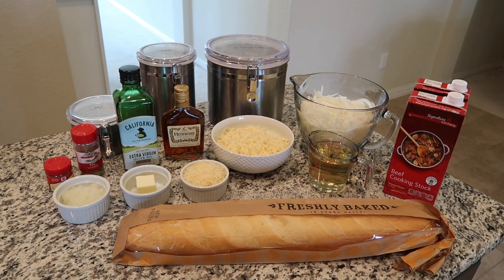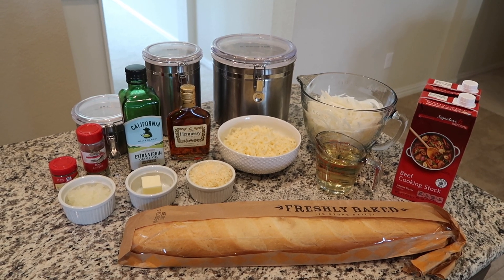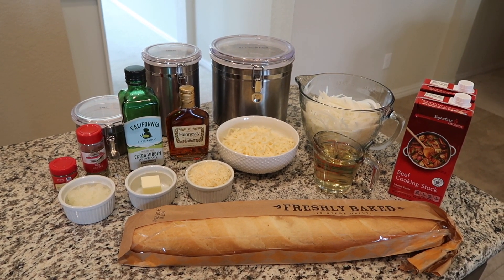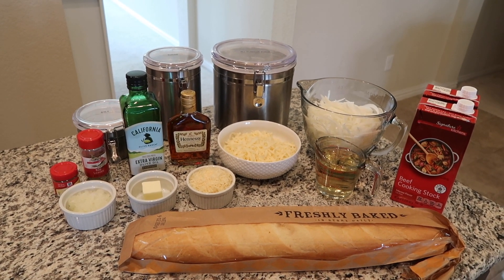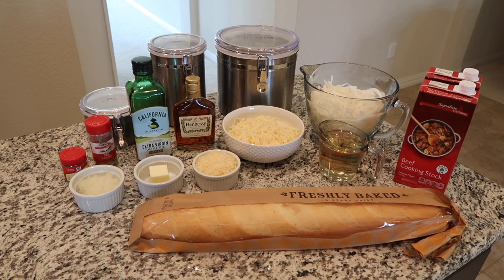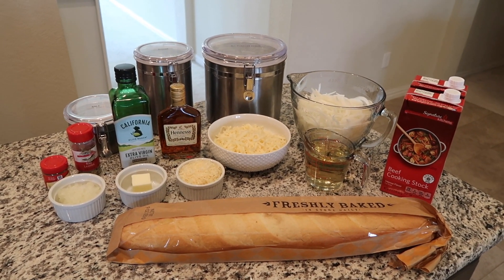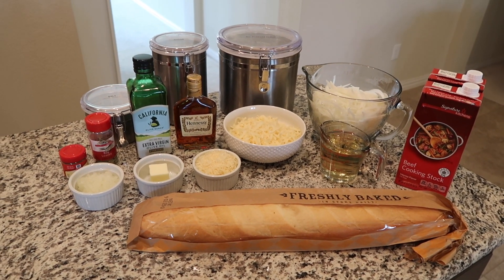You also need a bay leaf, a half a teaspoon of ground sage, salt and pepper to taste, 12 ounces of Swiss cheese grated, four ounces of Parmesan cheese grated, half of a raw yellow onion, two to three tablespoons of cognac — if you don't want to add that or the wine you can look up substitutes online — and some French bread. Those are all the ingredients.